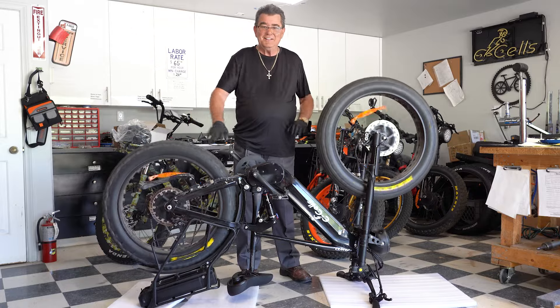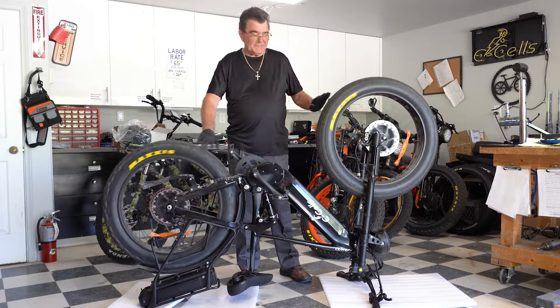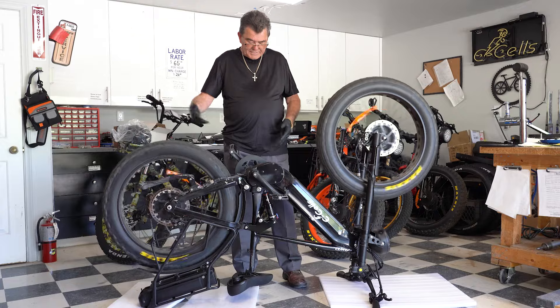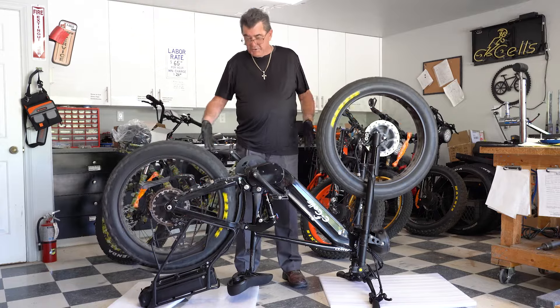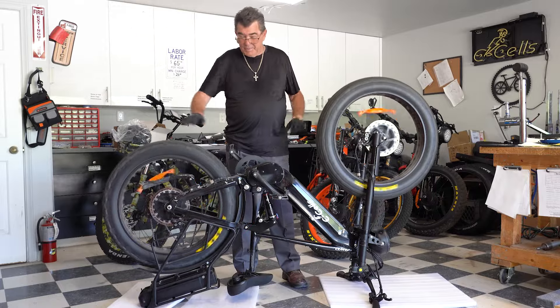Hey folks! Hi, this is David Cleveland with eCells eBikes and this is my 3000 watt bike. It's got two 1500 watt Turnigy motors in it. We have 70 amps of power and two batteries that have got 50s cells in them. Very powerful bike.